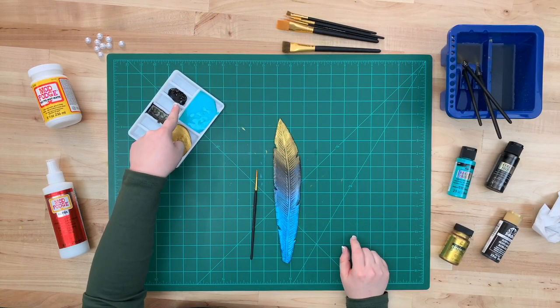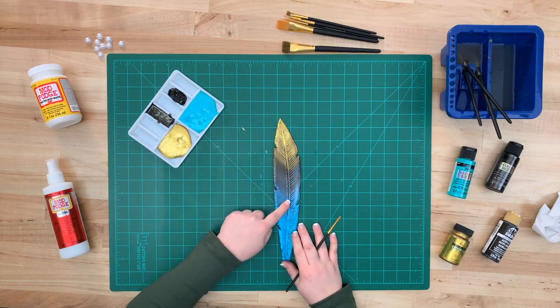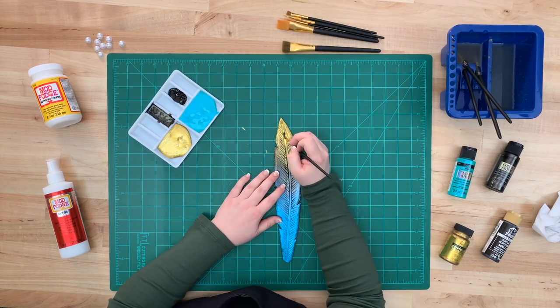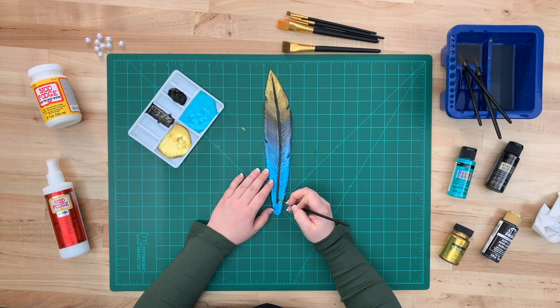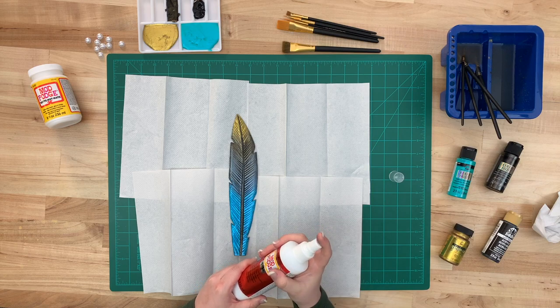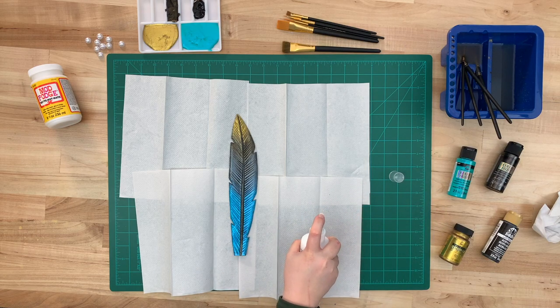Now we're going to use a detail brush and Folk Art Pure Black to paint the center line of the feather. Be as clean as possible and work your way slowly down to the bottom. Finally, we're going to protect our feather using Mod Podge Ultra in gloss — firmly shake it, press off to the side on the first spray, and then apply generously over your project.